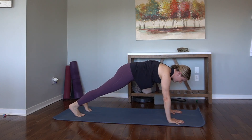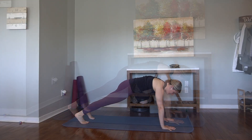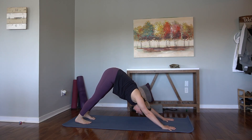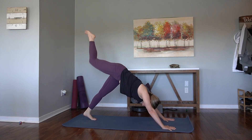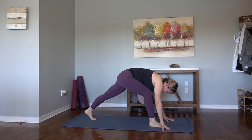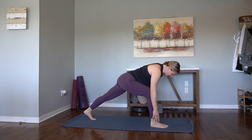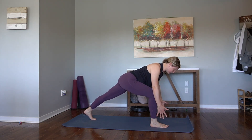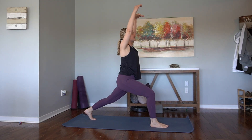Inhale, forward to high plank — adjust your spacing if you need to. Belly button comes towards the spine. Exhale, back. Downward facing dog. Let's inhale, reach the left leg high. Exhale, step the left foot in between the hands. Find your lunge. Inhale, lengthen the spine. Breathe. And then rise up — crescent lunge here. Put a slight bend in the back knee since we're early.